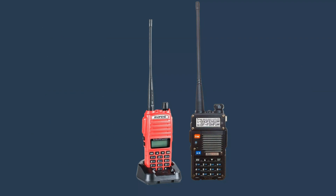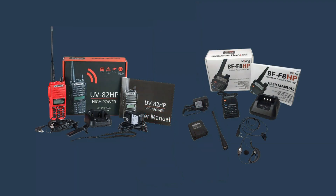The BFF8HP also has a slightly longer battery life than the UV82HP, with up to 15 hours of talk time compared to 12 hours. This is due to the larger battery included with the BFF8HP. The BFF8HP is also built a little bit more rugged than the UV82HP — it has a hardened durable radio shell, while the UV82HP has a more standard plastic shell.